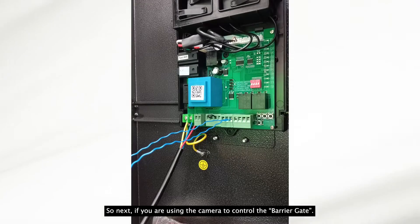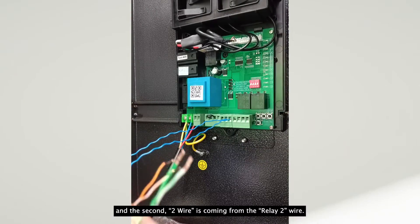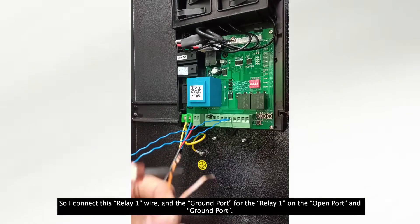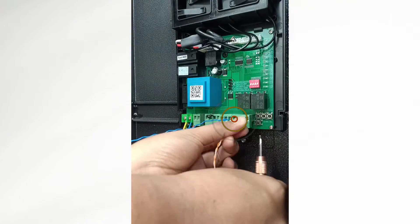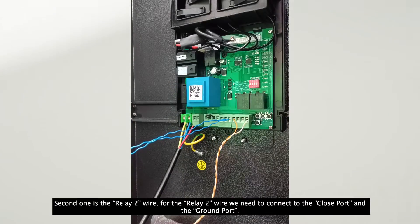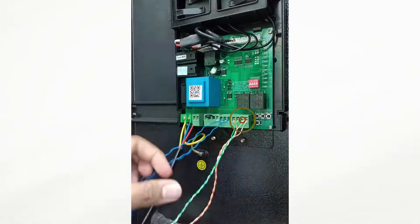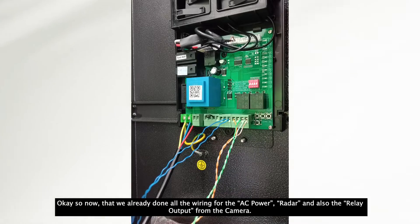Next, if you are using a camera to control the barrier gate, there will normally be four wires total from the camera. The first two wires come from relay one, and the second two wires come from relay two. For example, this orange and white-orange wire is coming from my relay one output from the camera. I connect the relay one wire to the open port and the ground terminal. For relay two, we need to connect to the closed port and the ground port.